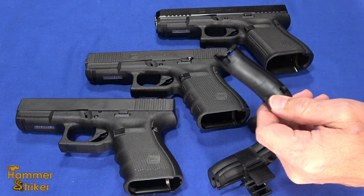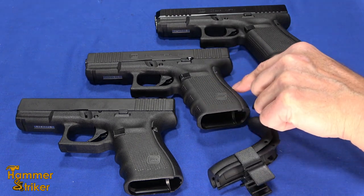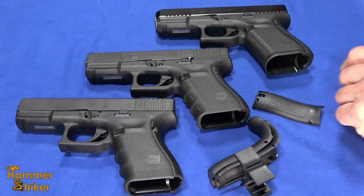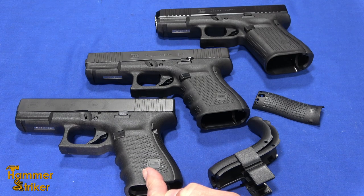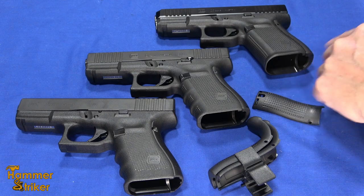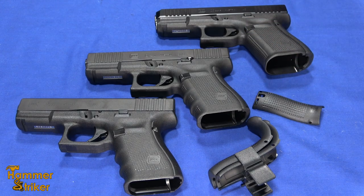They vary in how they're designed. Some are side panels, some are just the back strap. These are Glocks, and the way Glocks work is no back strap at all — basically just the frame is the small. Then there's a medium back strap and then there's a large. Different manufacturers do it a different way.